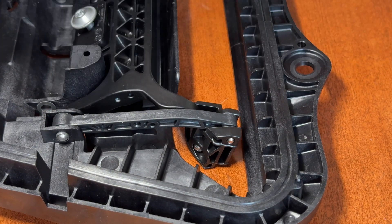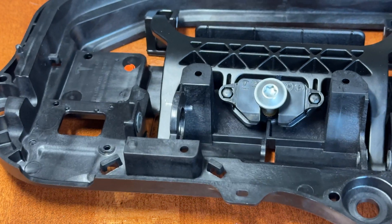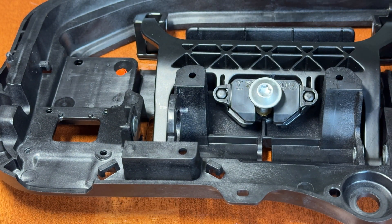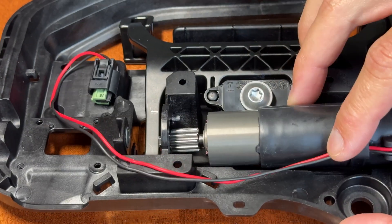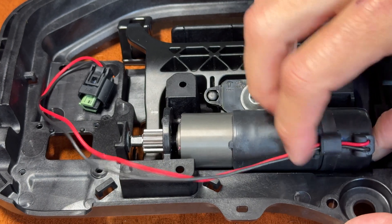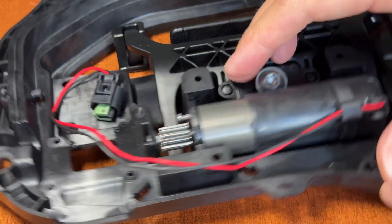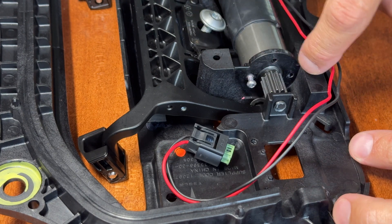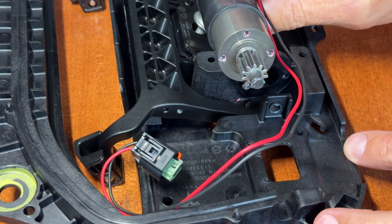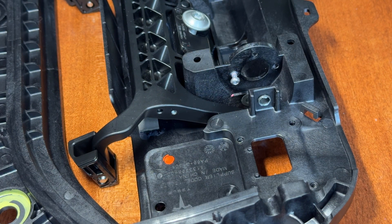If you need to buy a new handle because the handle broke, that's the little pin I just showed that you're going to push out. If you're replacing the motor, remove the three T10 Torx screws out of the motor housing — one, two, three — and then pull them right out. There's red Loctite on them so it isn't that tough.